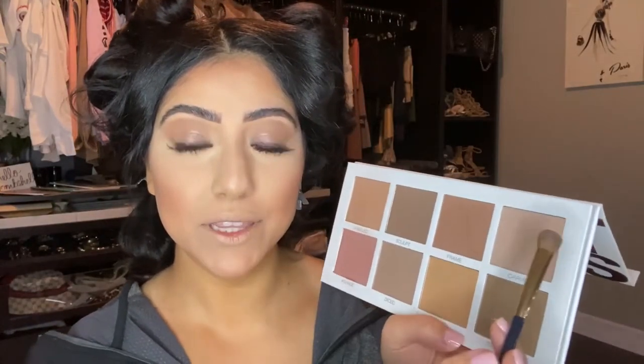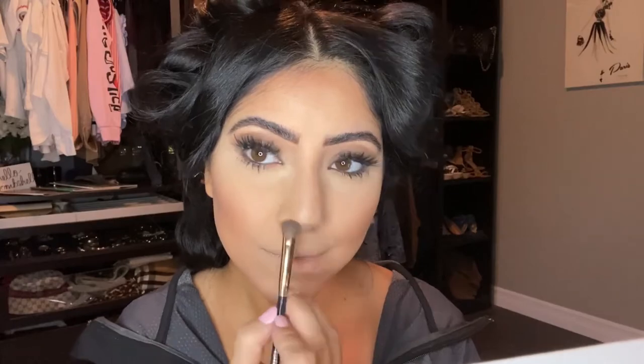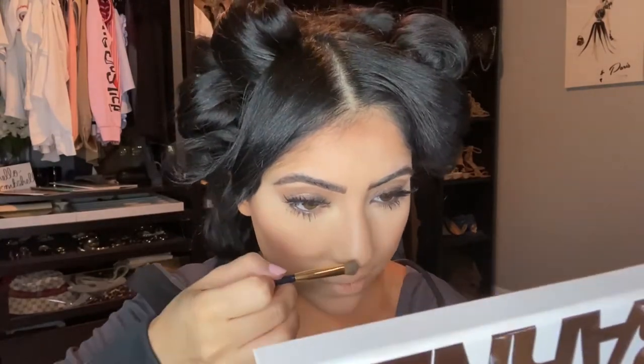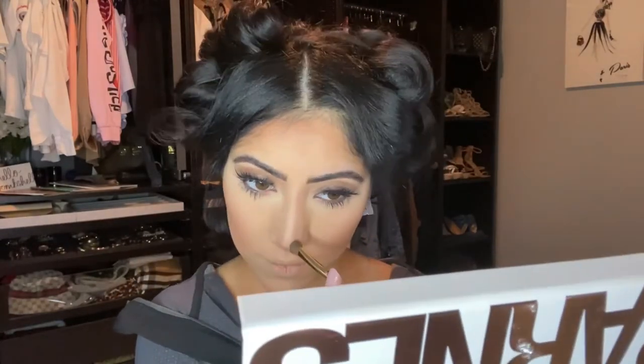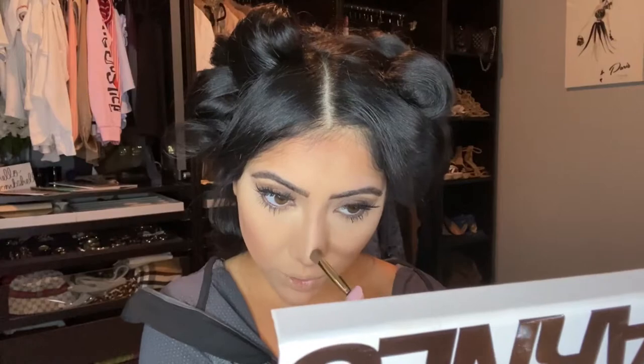For the nose I'm using the same palette but a different shade — there's something about this particular shade that works on my skin tone and just makes my nose look so good. When you find your perfect shade for nose contour it's honestly life-changing in my opinion — it just elevates your makeup on a different level and almost changes the look of your nose completely.